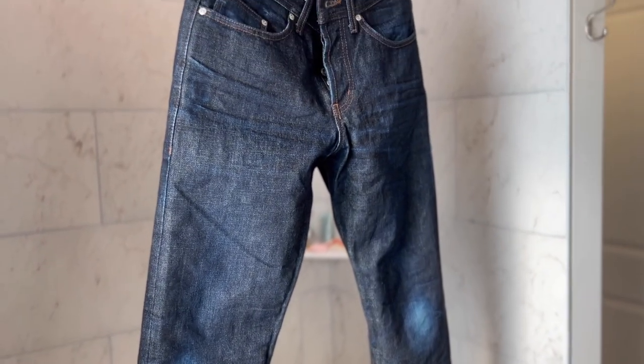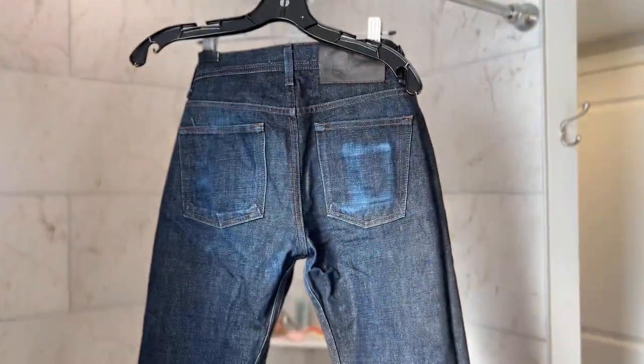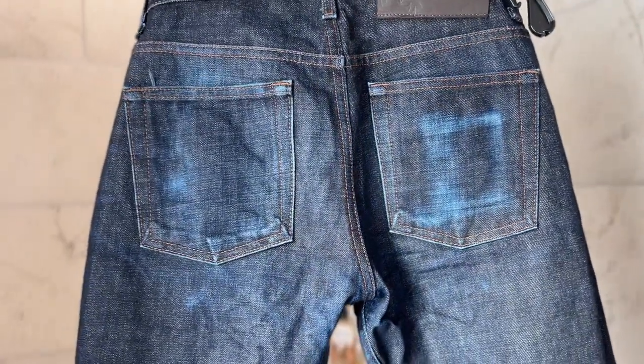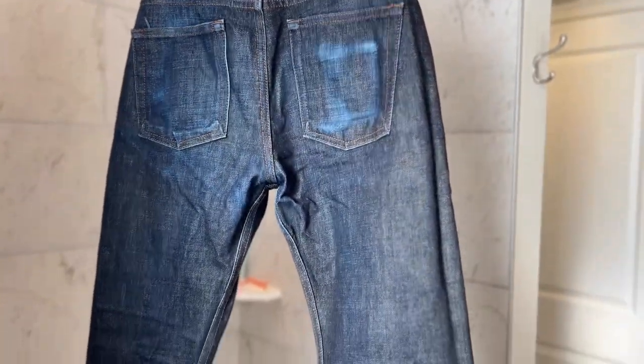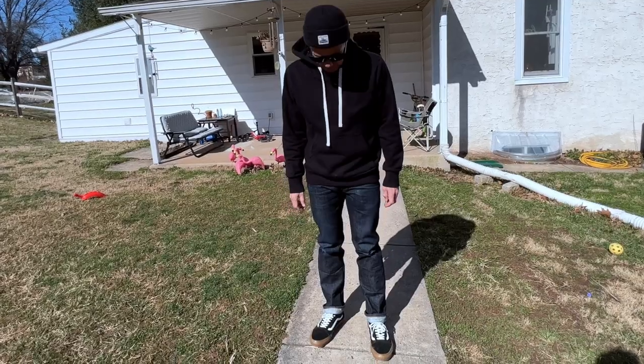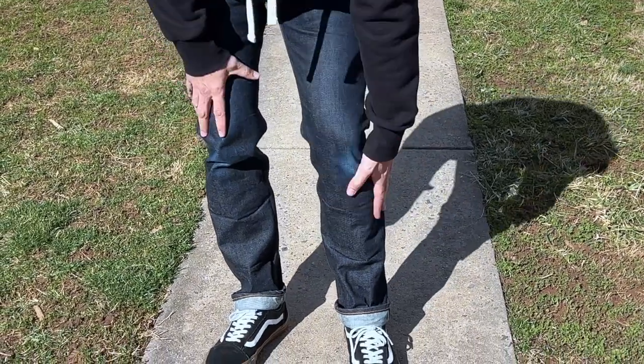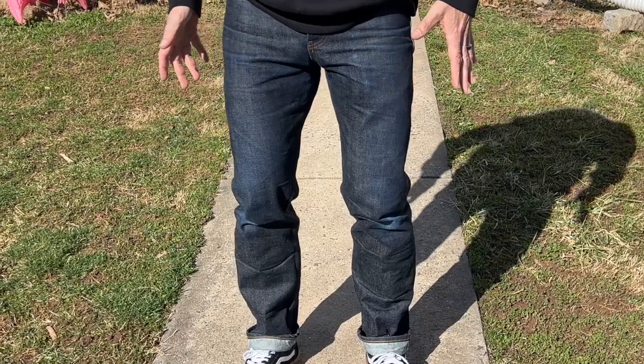They're still feeling really stiff, a nice stiffness to them. They've lost some color, they're definitely a little less dark right now, which is what we were going for. Look at that nice blue in the back — the fades in the pocket, the cell phone fade looking great. The honeycombs in the back are really nice. So I'm going to throw these jeans on and we'll see how they look. Here are the jeans on — best light being outside. You can see the front has lost some of the indigo color, which I really like.